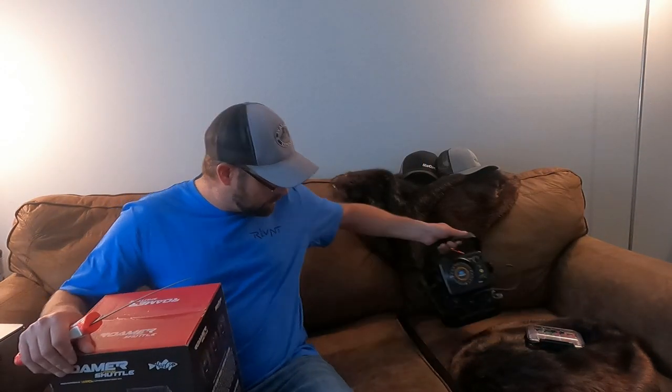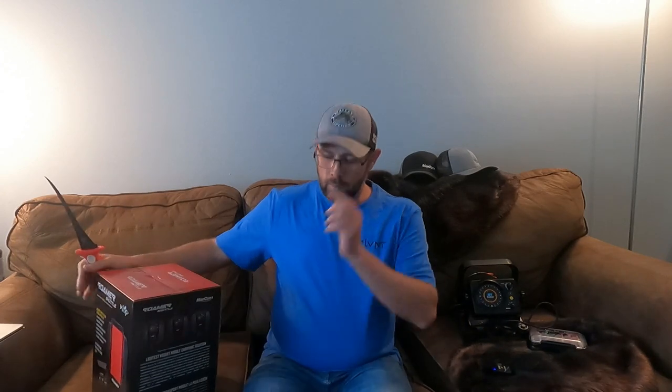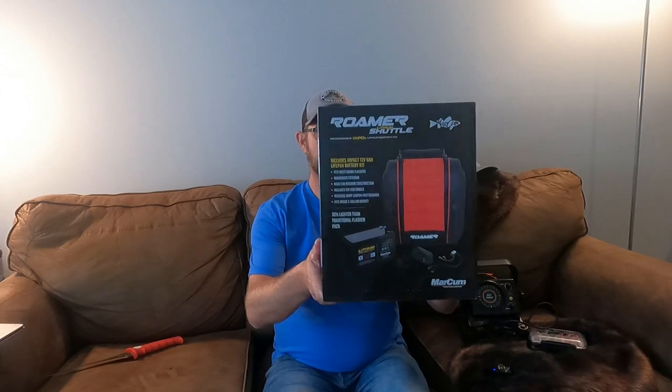Hey everybody, what's up? Hear me or not? Microphone right there, maybe you can still hear me? So, today I'm going to do a little, kind of a first look at Markham's Roamer Lithium Shuttle.